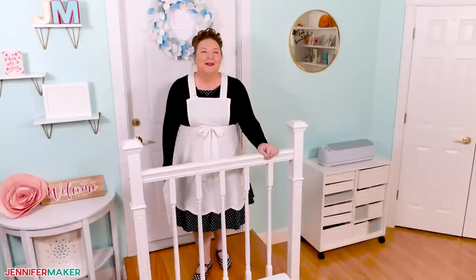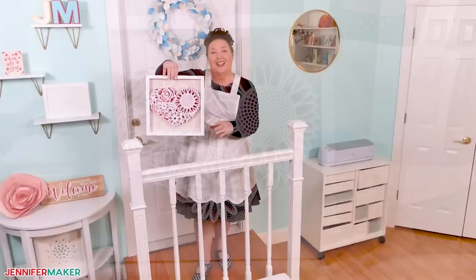Hello everybody, Jennifer Maker here. It's a beautiful day to learn how to make this gorgeous layered floral heart. Come with me to the craft table and we'll get started.